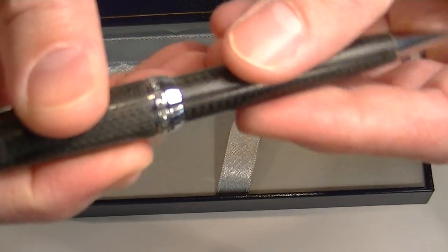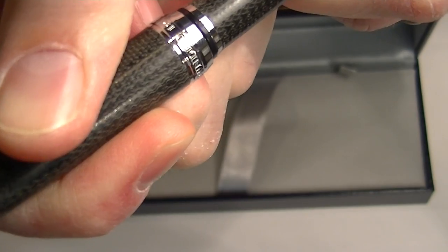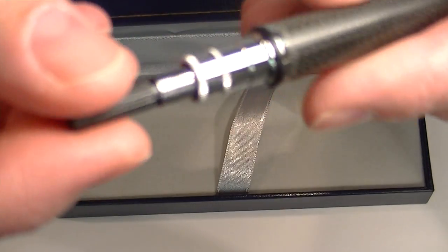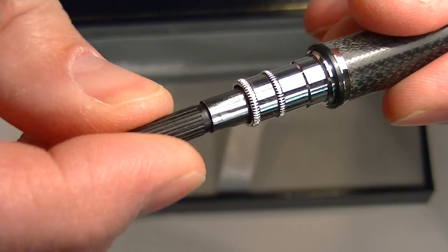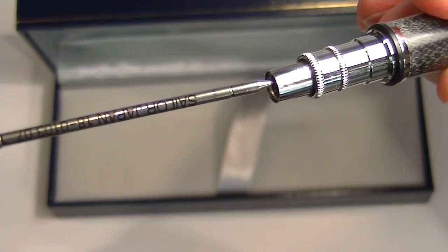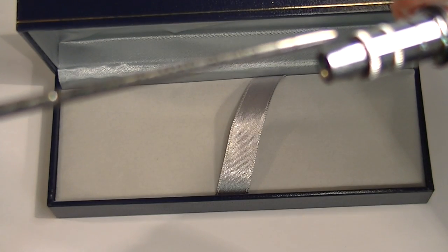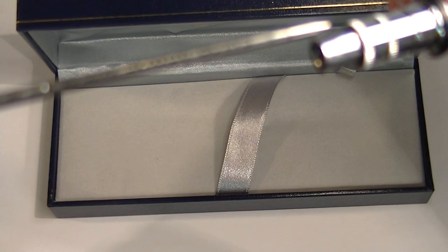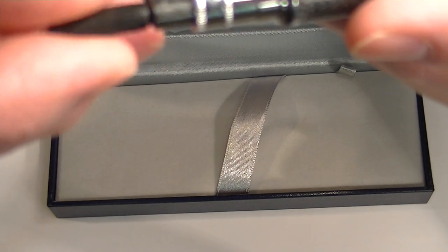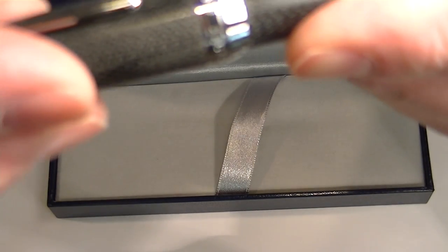To change the refill on this pen, it's a little bit of a compression fit on the cap, so you simply pull the cap off the top. The refill comes out by unscrewing it. You can see it has a Sailor Japan 18-010307 refill. That screws back in and the cap simply slides back on top.